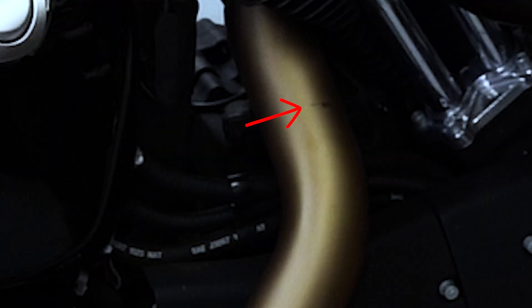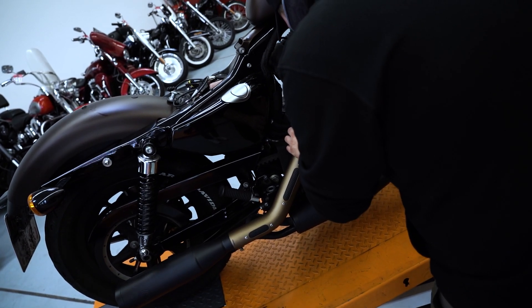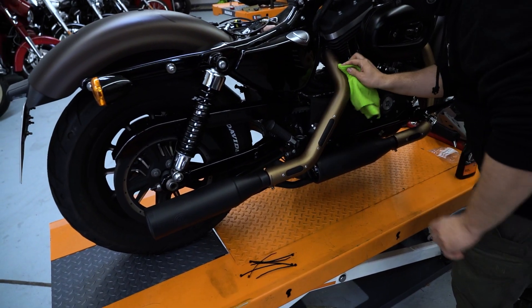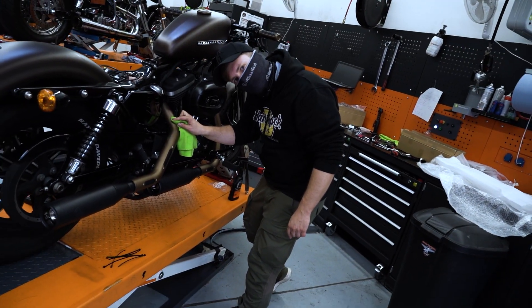Das Ding da regt mich übrigens mega auf – ich krieg es nicht ab. Das sind eingebrannte Fliegenreste von der Dänemark Tour. Ich bekomme die mit nichts weg, auch das Wundermittel von Harley Davidson hat nicht geholfen. So eine Scheiße. Aber egal, wenigstens die wichtigen Dinge funktionieren.